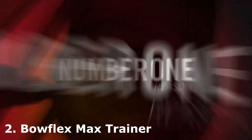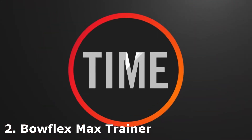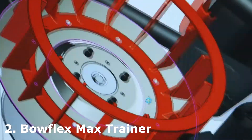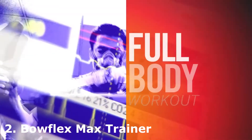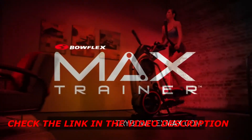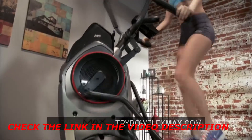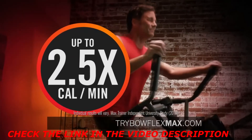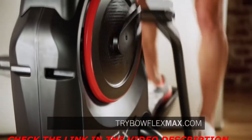The number one reason people don't work out is time — they just don't have enough. So we've developed a way to burn more calories with a full-body workout that gets results in as little as 14 minutes. Introducing the Bowflex Max Trainer Cardio Machine — the full-body, low-impact breakthrough that burns up to two and a half times more calories than every cardio machine tested.